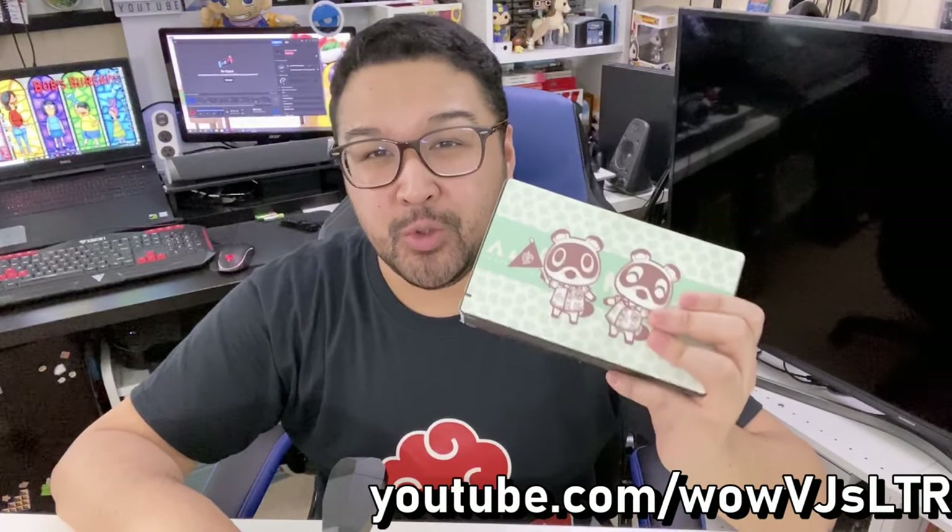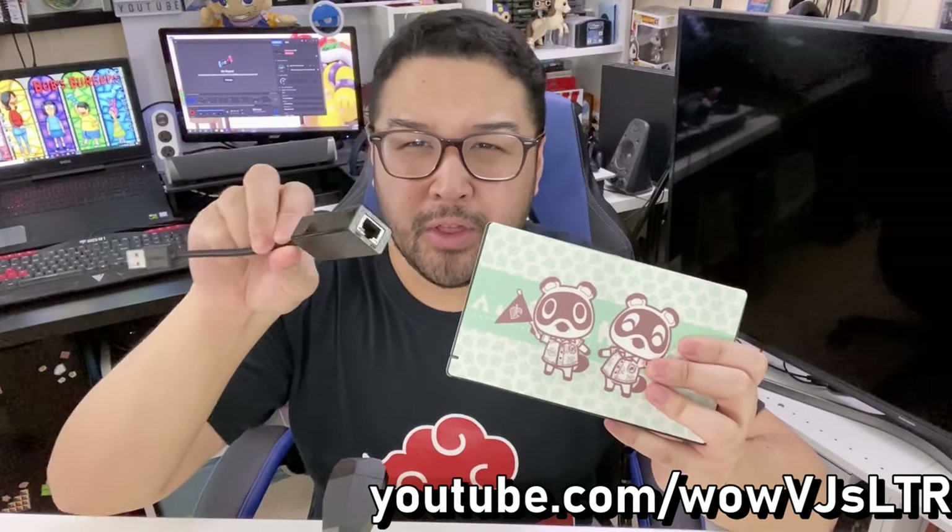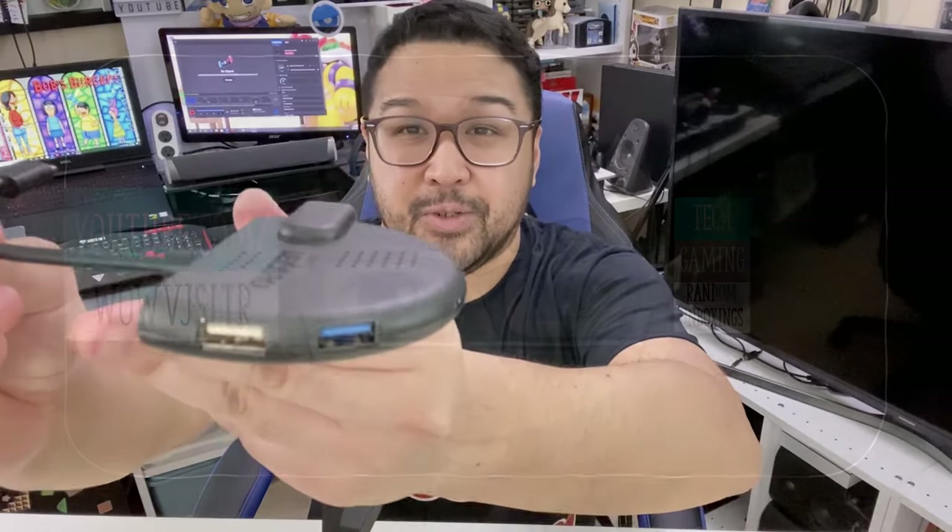Wouldn't it be nice if the Nintendo Switch dock had a built-in Ethernet port or even a thrown-in LAN adapter — wouldn't that be perfect for gaming on the Switch? Well, guess what? I found one and it's ultra portable. Let's get into it.